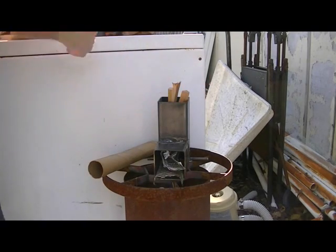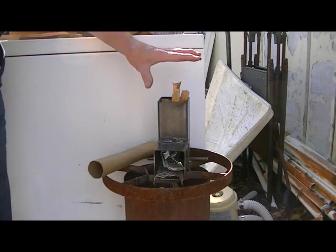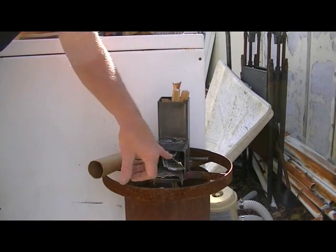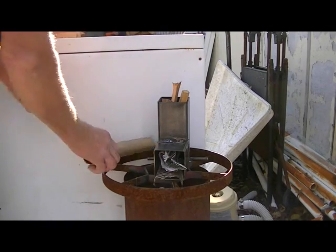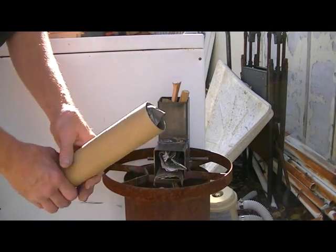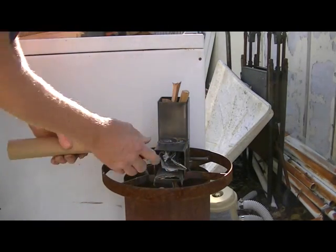First thing I do is I put some sticks and stuff down in the top, because I like to get this chimney nice and hot. I put some fuel in the bottom here — in this case a little bit of newspaper type material — and then I'm going to light the end of this paper towel roll that I've stuffed some newspaper in, and use that for a torch.